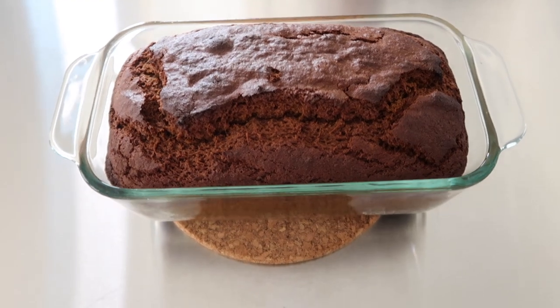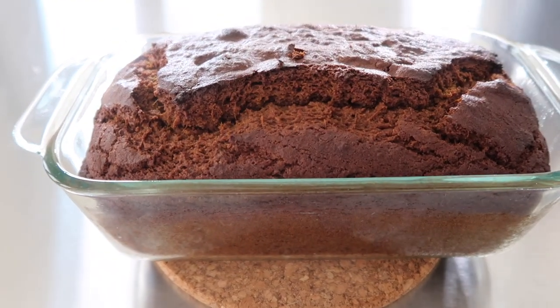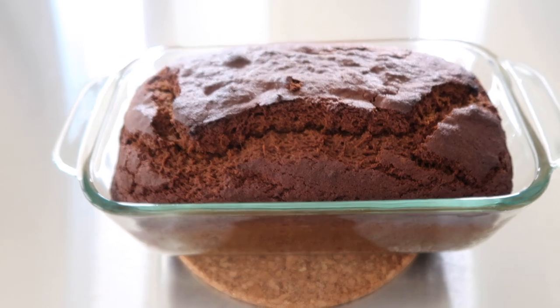Hi everybody, I'm Carrie and this is Clean Eating Kitchen where I share real food recipes that make you feel great. And today I do have a healthy dessert recipe — it's this sweet potato cinnamon bread. It's really easy to make and it is so yummy.